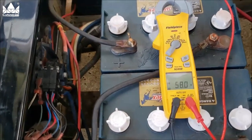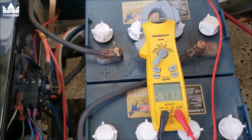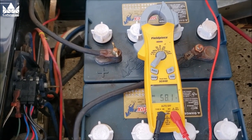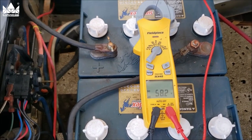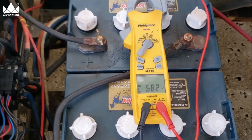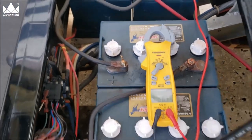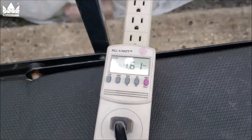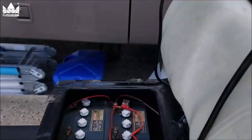We're almost fully charged — I think it's at 58.8 volts, and once it hits that target number it will disconnect. The amp draw has already dropped off to about four amps; just a minute ago I had 12 amps, so it knows it's about ready to shut down.